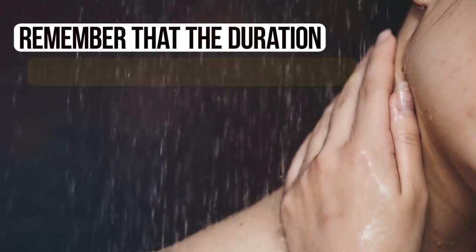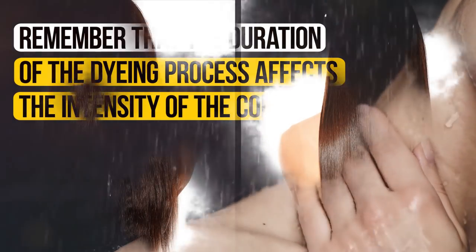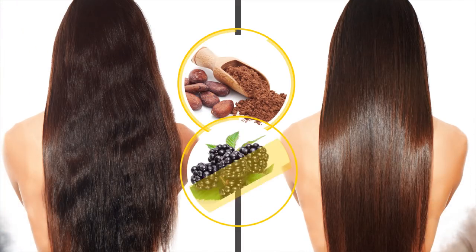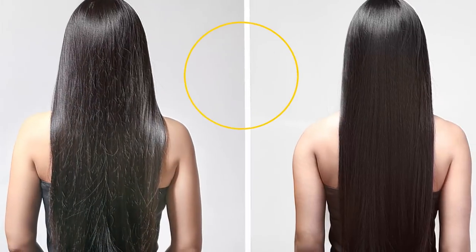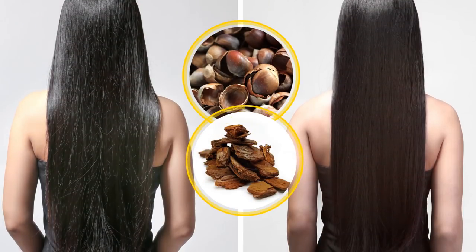Remember that the duration of the dyeing process affects the intensity of the color. To achieve enchanting burgundy hues, you can add cocoa or blackberries. To retain a deep dark hue, use a decoction from acorn shells or spruce bark.